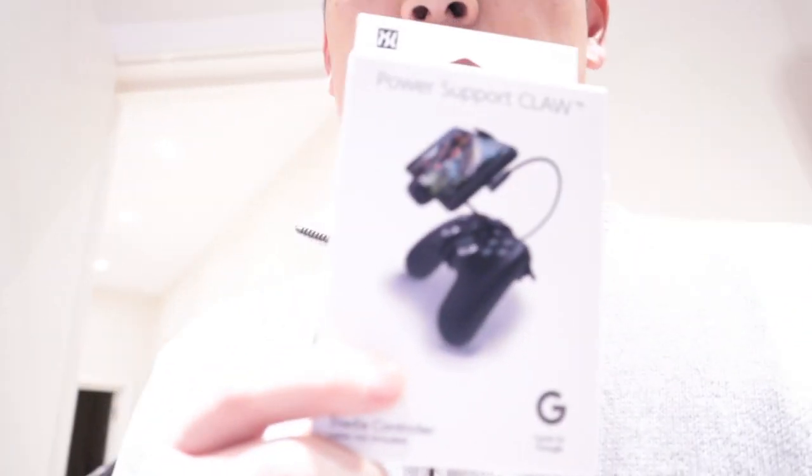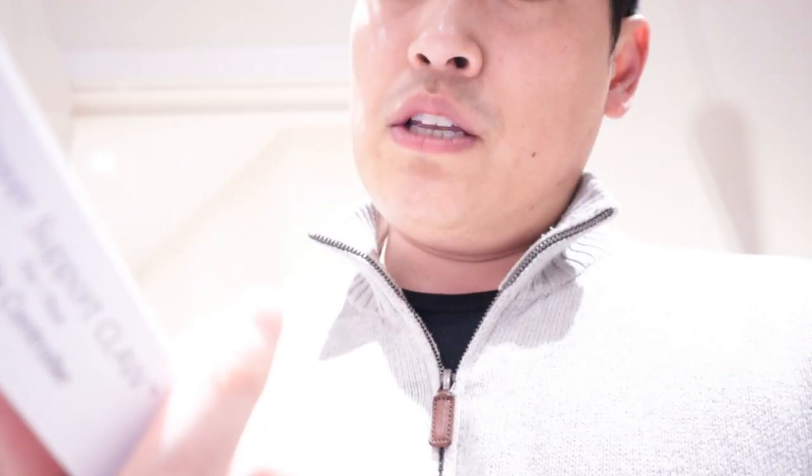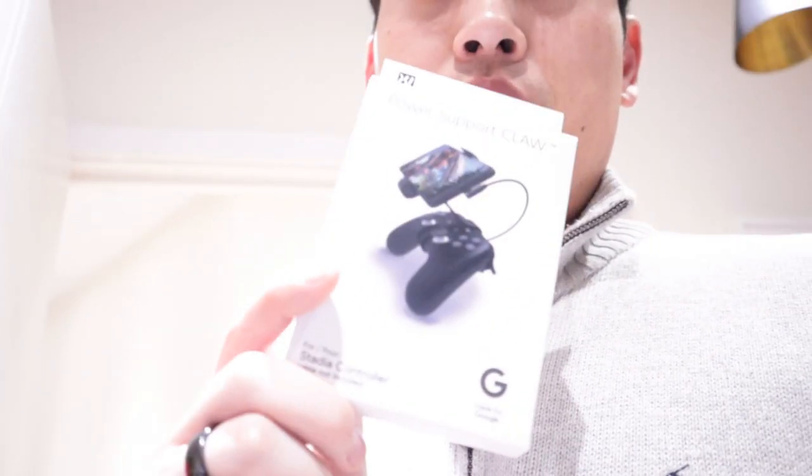I came back home from work today and finally got this package. What I have here is the Google Stadia Claw. I'm not sure whether it's a genuine Google product, but let's get on with the unboxing.